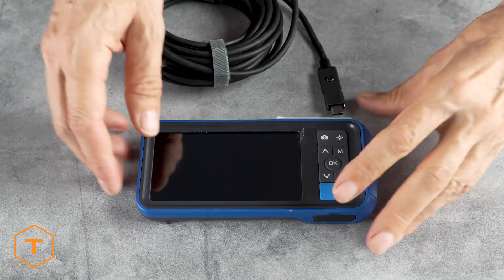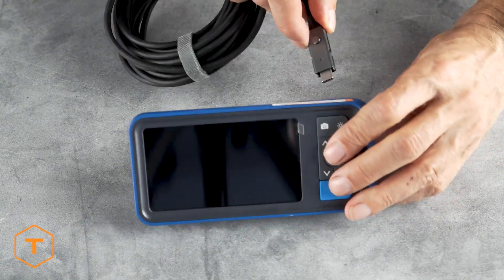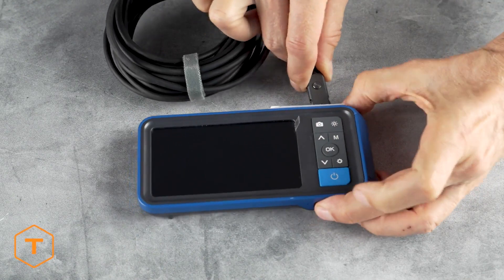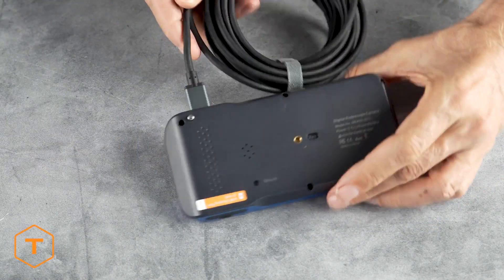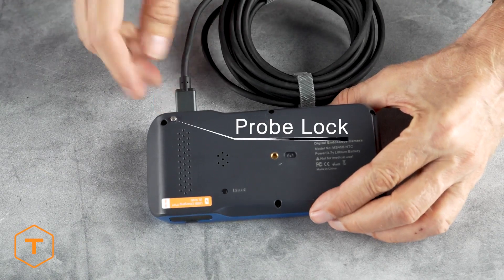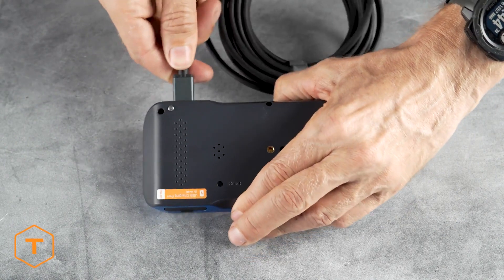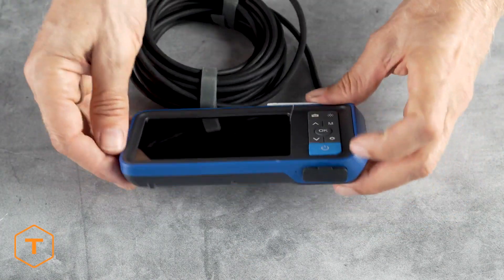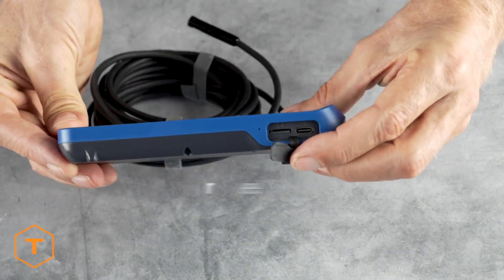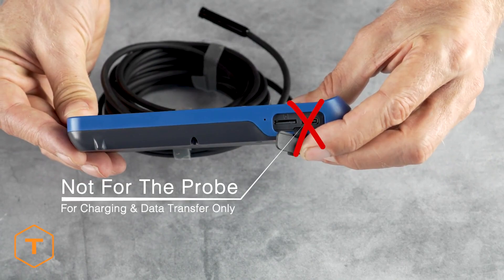Now we'll install the inspection camera. On top of the monitor, you will find the probe port. Take the probe and plug it in — when you hear the click, you will know it's locked. To remove the probe, press the silver button on the back of the monitor while pulling the probe out to release it. Note that the charging port is on the bottom of the monitor under the rubber door — make sure you don't confuse the probe port with the charge port.